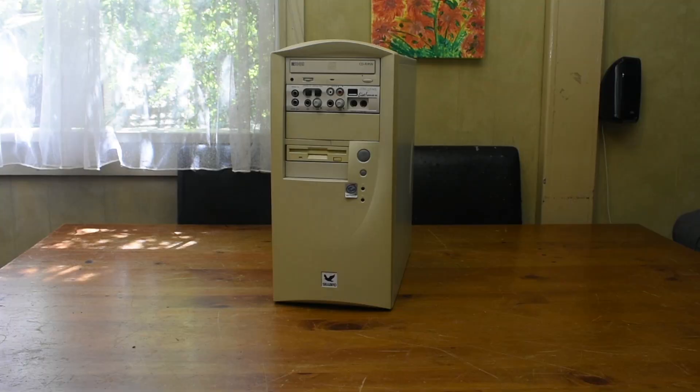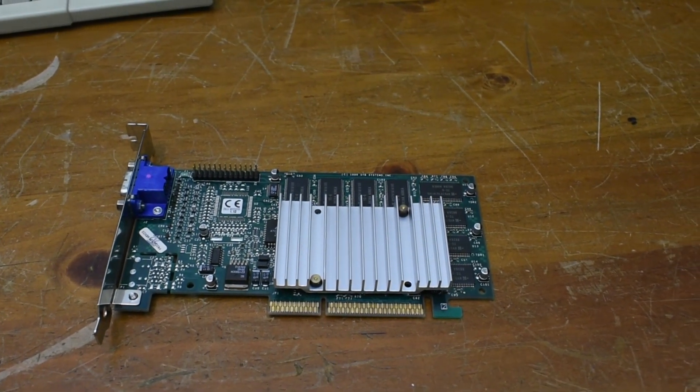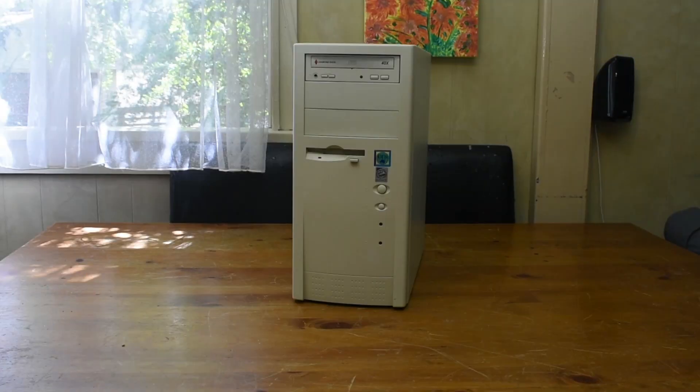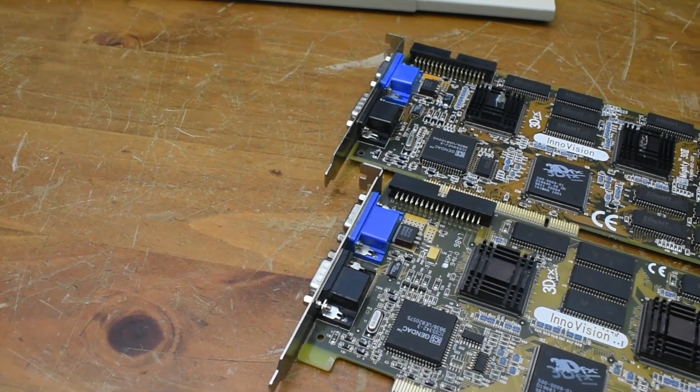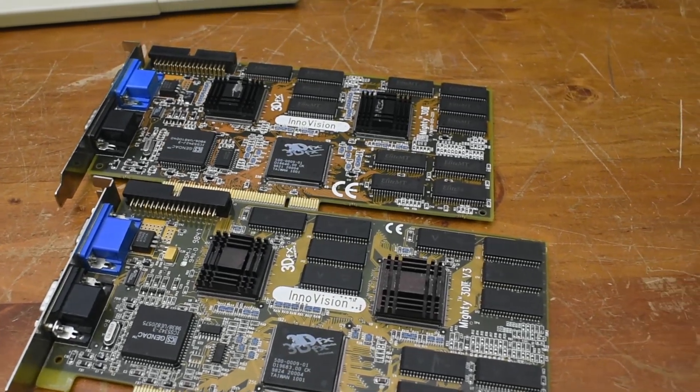Now we get to the computers. I'll be using this Pentium 3 computer I built a long time ago, which has a Voodoo 3 inside. This should be a very nice PC for running Quake 2 and Counter-Strike. And for the other PC I'll be using a Pentium 2 running at 400 megahertz with a pair of 8 megabyte Voodoo 2s in SLI inside.